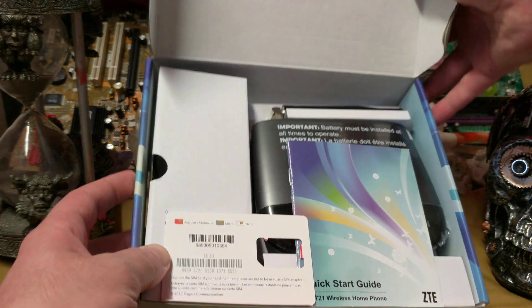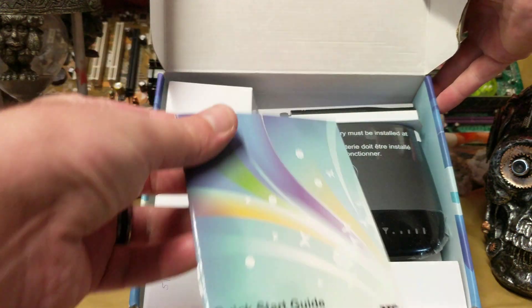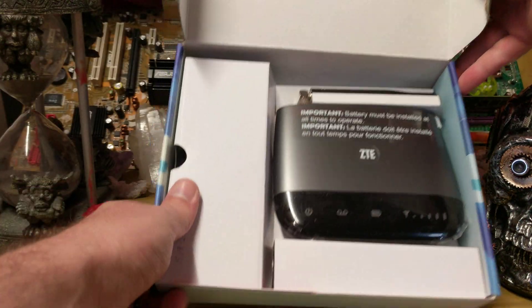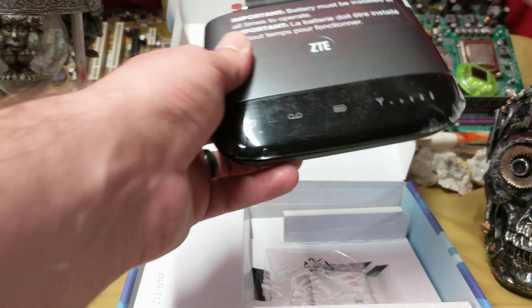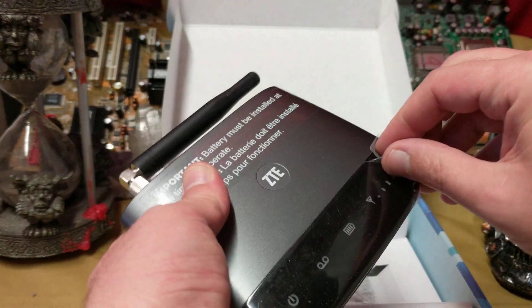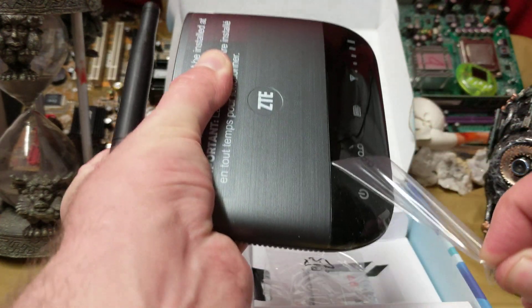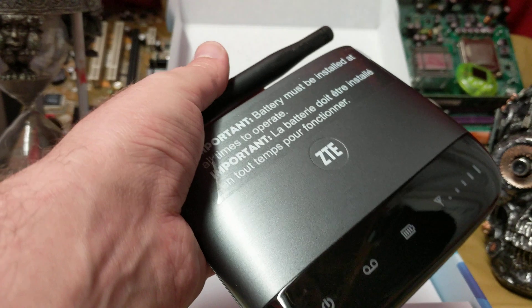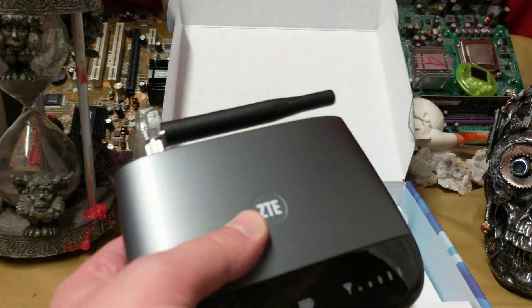So what do we got in here? Honestly, it looks like no one's been through this thing before. Quick start guide. We got the pièce de résistance — oh yes. Okay, so this plastic piece hasn't even been taken off yet. Oh I love that feeling, love the way that looks and feels. Important: battery must be installed at all times to operate.